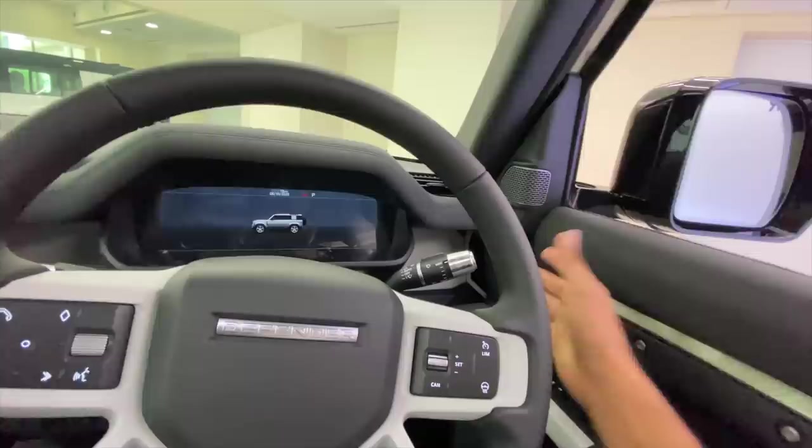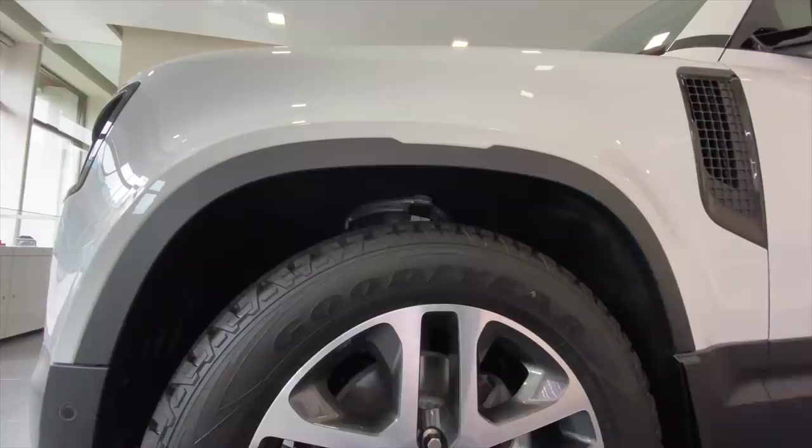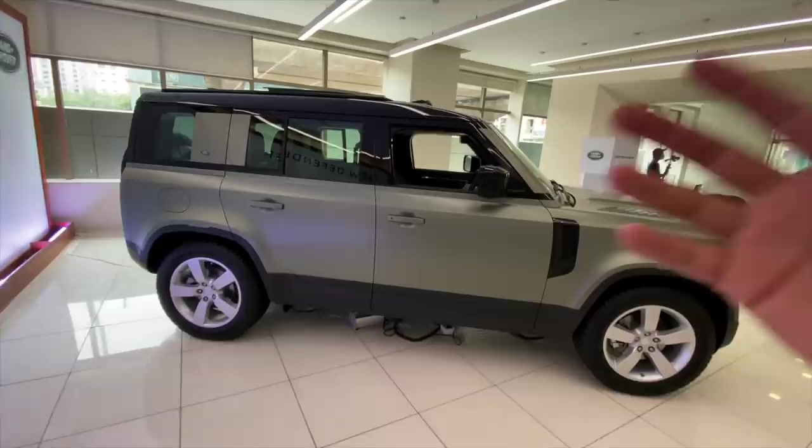And that's about it — we are done with the walkaround of the new Land Rover Defender. These are obviously the ride height increase buttons — press this button, you can increase the ride height. I can feel it go up. Land Rover has absolutely outdone themselves with the new Land Rover Defender.